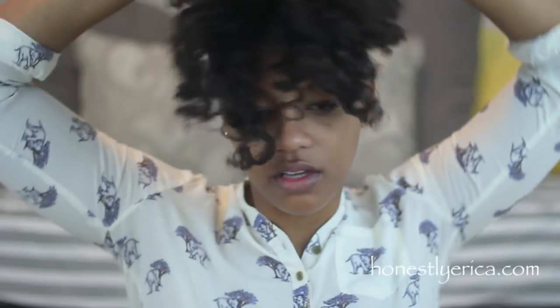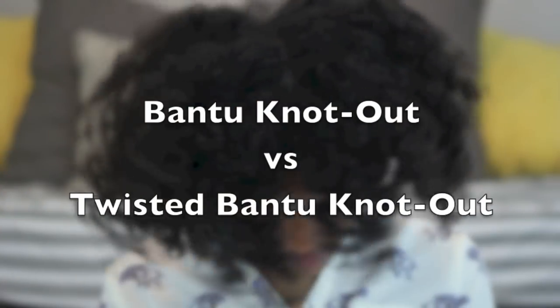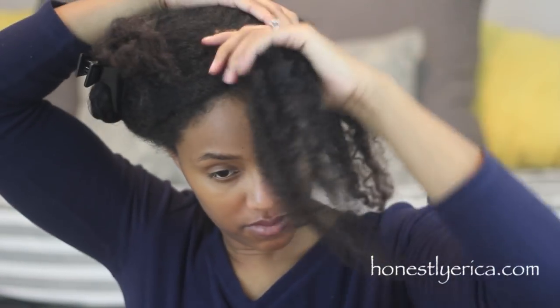Hey guys, Erica here. This is going to be another versus video — a Bantu knot out versus a twisted Bantu knot out. I'm starting out with dry stretched hair and I'm going to moisturize with water and leave-in conditioner, and I'm also going to use some flaxseed gel as a styling product.